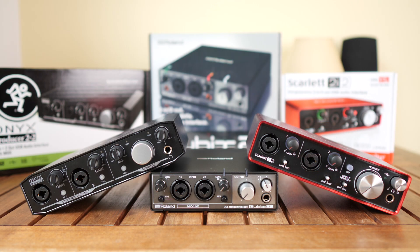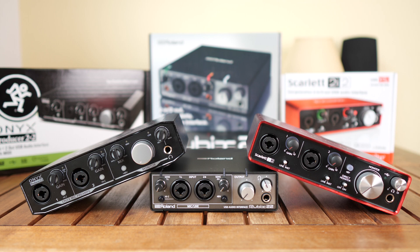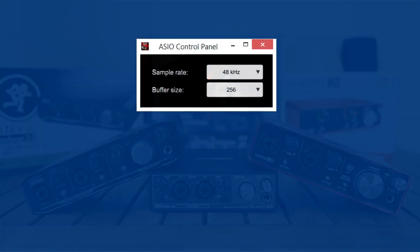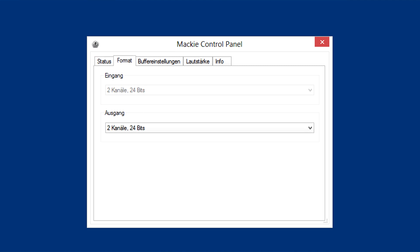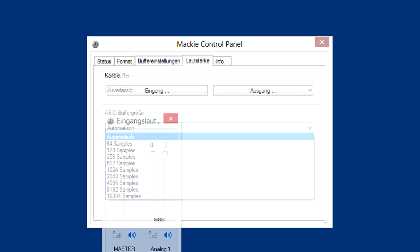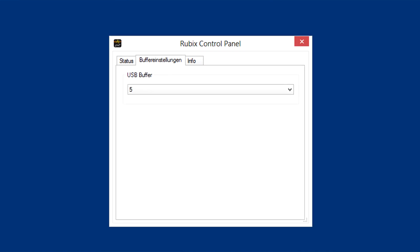Some of these interfaces come with additional apps or plugins for your DAW, but I didn't register the units and didn't download anything except the newest drivers. Installation was easy in all three instances, and Reaper recognized all three drivers and control apps without any problems. I would describe the control programs as very basic — you get a few more options on the Mackie and the Rubix, like setting different latency settings, but no routing options. So all in all, these apps get the job done but not much else.